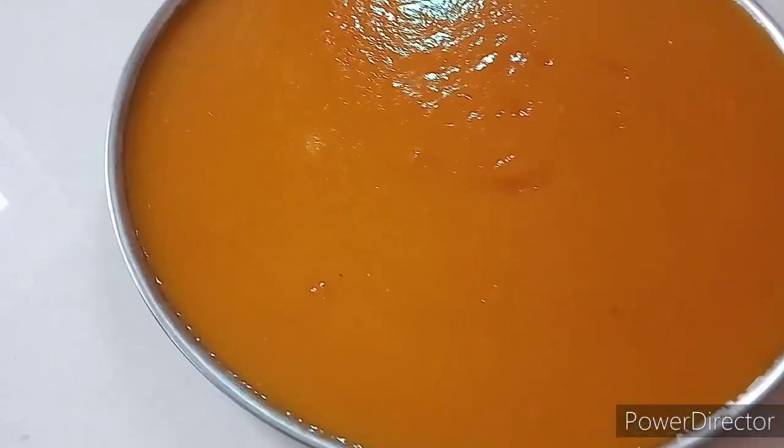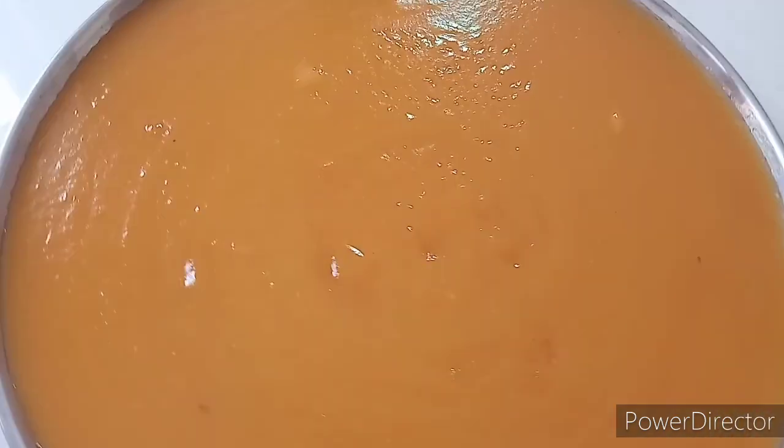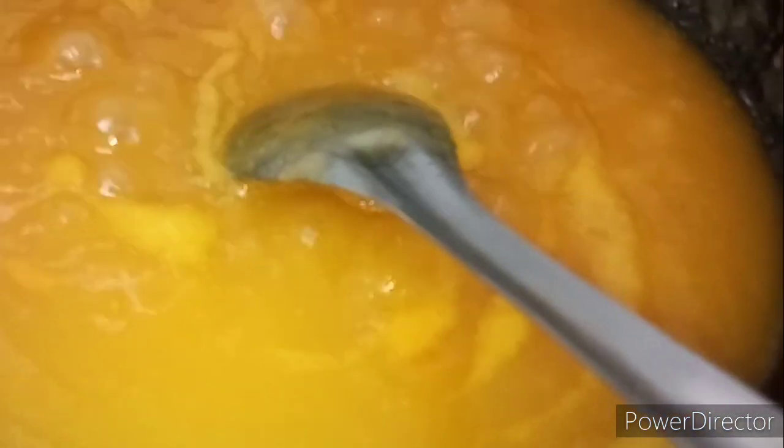This is a very big processor. If you want to try it, you will be able to prepare for it. We are going to prepare for it.